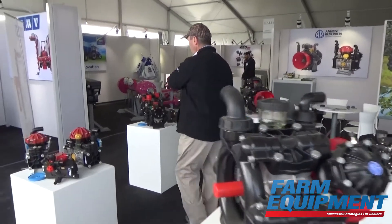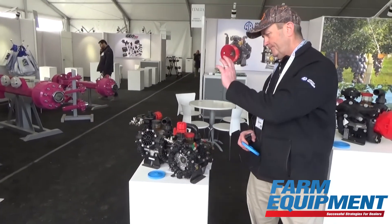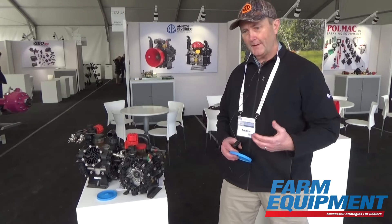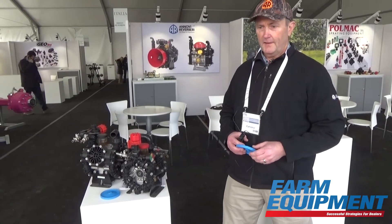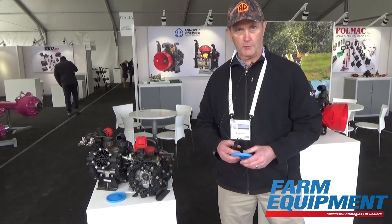Over here are some of our other low pressure pumps. These are used for anything from variable rate fertilizer application up to and including applying bleach to roofs to kill the mold and mildew that grows on roofs.